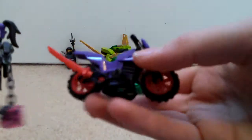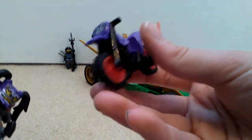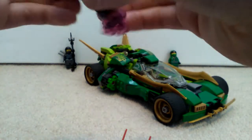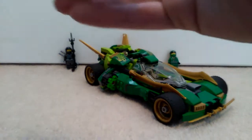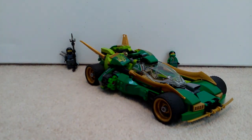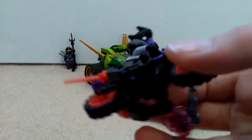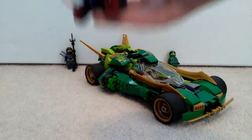I'll show you the bike first. It's just like a purple, sort of normal bike, and then you've got these two red swords sticking out and the Sons of Garmadon logo right on the front. You can put Ultraviolet onto the bike - she can just sit on or stand on the bike basically, and just run along. That plays part of the battle you could do. And yeah, there's the bike.